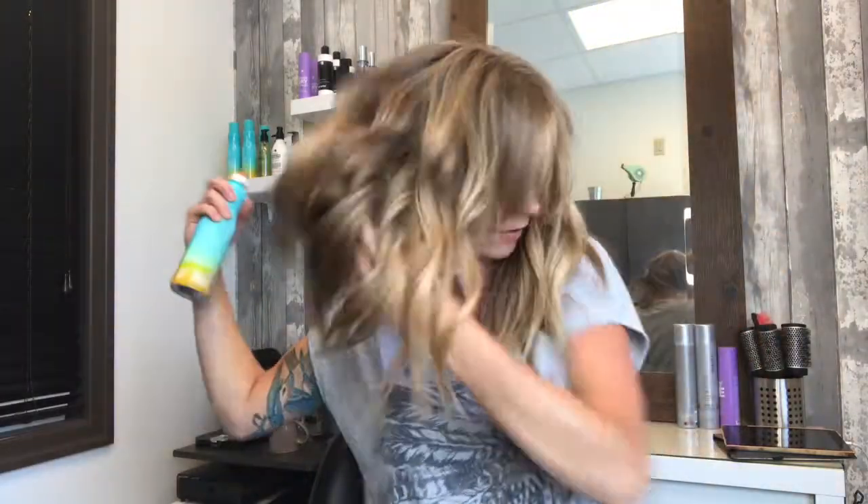Then I'm going to take a little bit of the Beach Shake, which smells literally like the beach — coconuts. I'm going to spray it in, just through the ends. I'm going to avoid my roots just because of the sunflower and coconut oil properties. Spray it in, get the back, and I'm just going to give my hair a nice little shake.